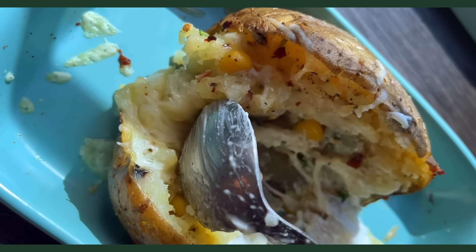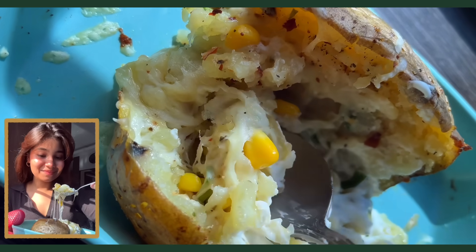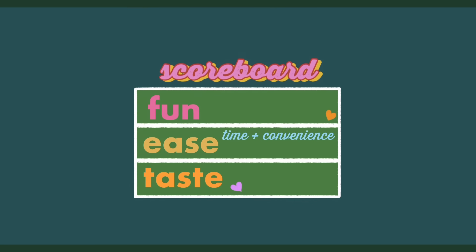On an honest note, this was nice — pretty nice. The potato is definitely the star of the show with the other ingredients enhancing it, and it is a fun way to eat a potato. I'll give this an 8 for creativity, 7 for ease because you can pretty much just put it in the oven and forget about it, but we're taking the time into consideration so it lowers the score a bit, and 8.5 for taste.